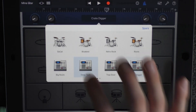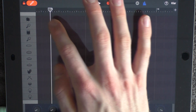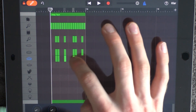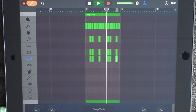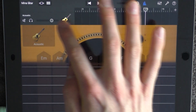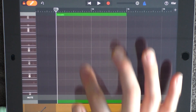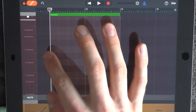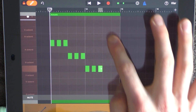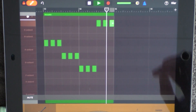Loop this and add a new drum — choose Deep Tech — and have a low volume. Go into edit mode and put out these different sounds, then loop this. Also add a guitar: choose Acoustic, have the volume in the middle, go into edit mode, put out something before 14 so you get two sections, then go down to the chords and add these chords. Loop this.